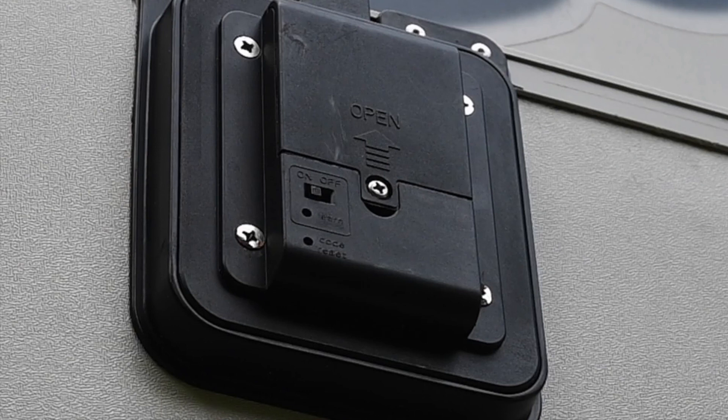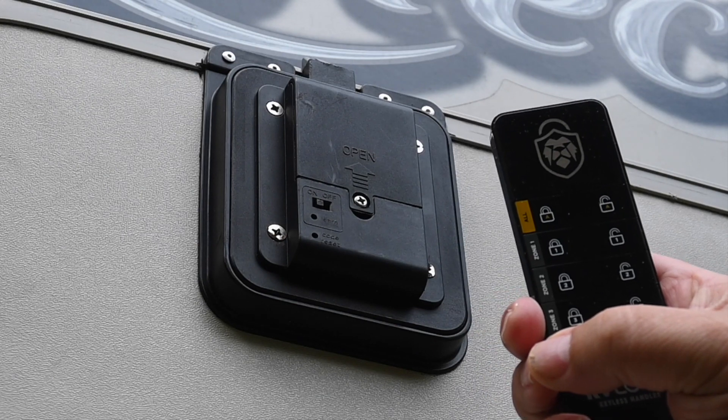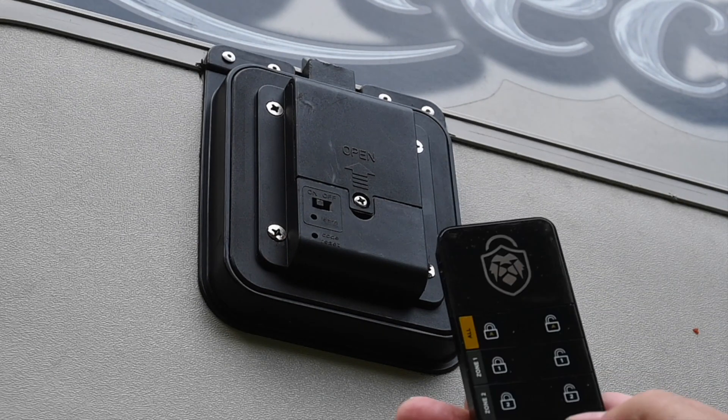To program the wireless remote to the door lock, you have to take a sharp stick and poke it into the learning button. Push that down and hold it until you hear a beep. Then on the wireless remote you want to program, depress the open or close button of the position you want to program on the remote. You hear a confirmation beep, and now it works.